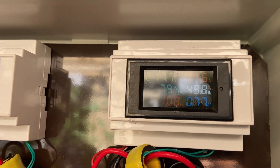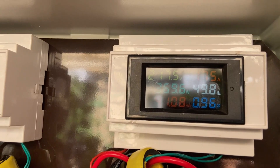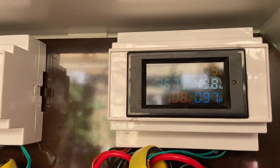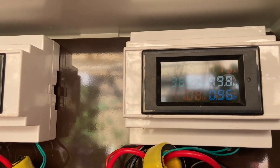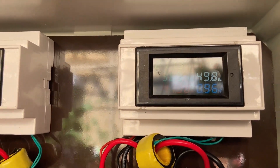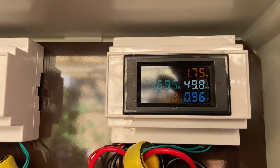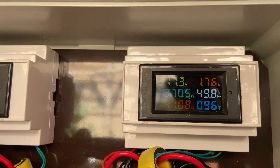I will switch on the pump again, and we will see the increase in current and wattage on the meter. The pump is now on. As expected, the load and current have both increased — the load is now about 367 watts. I will also switch on the drilling machine, which is a 650 watt unit, and we will see how much the power consumption goes up.